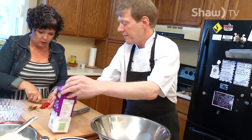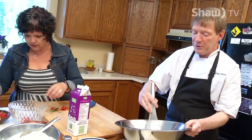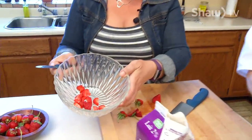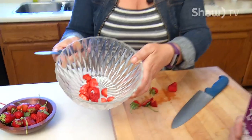I imagine I have to cut these pretty small because crepes are kind of delicate. Yes, indeedy. You don't want to cut them too big because they'll break the crepe. If you cut them nice and small like that, that is just perfect. And I want to get the peaches about that size too? Yeah, perfect.